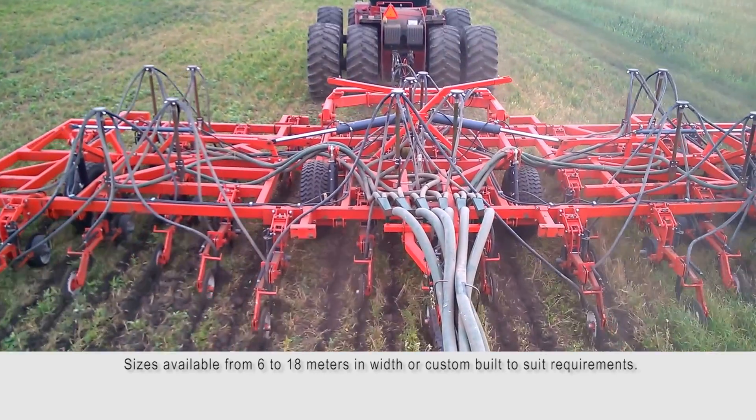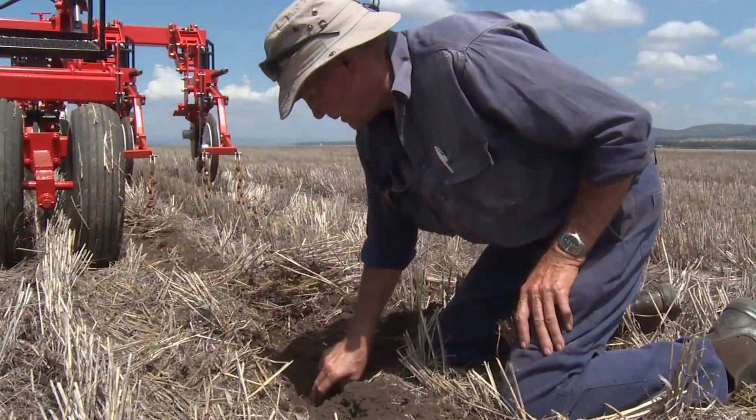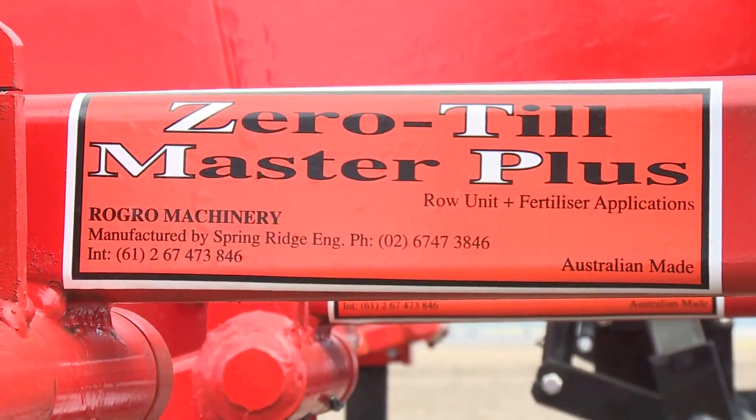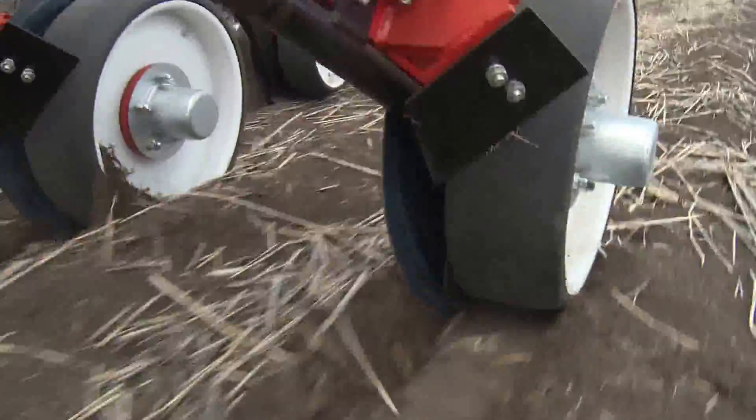Containing all of the features of the Zero-Till Master Unit with the added ability to seed and fertilise in one operation. The Zero-Till Master Plus planter uses an offset coulter for fertiliser application, allowing the tine to plant seeds into a row beside the fertiliser without breaking the ground.